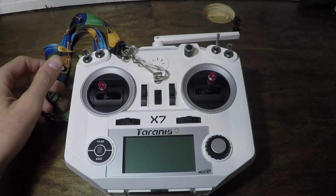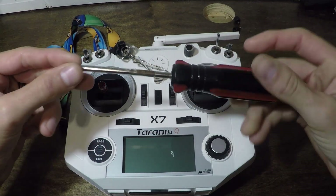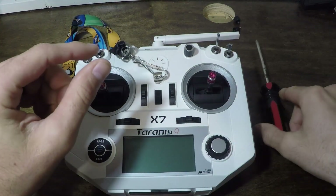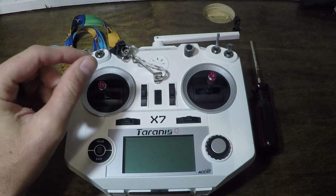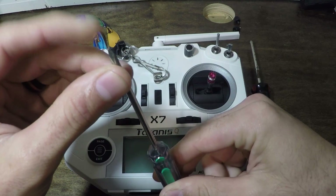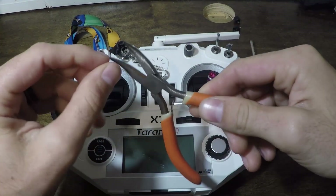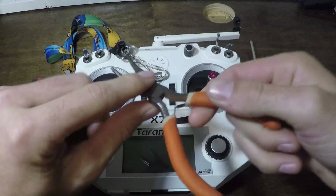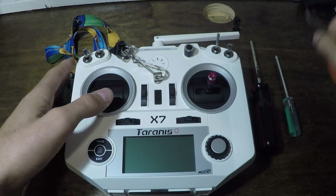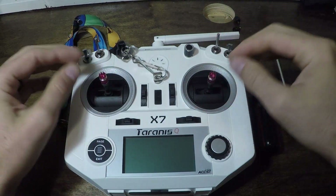A few things we're gonna need: a number one Phillips head screwdriver — it doesn't have quite as large a head as a number two. We're also going to want a smaller Phillips head screwdriver, some needle nose pliers (possibly, not necessarily, but they help), and a little bit of patience.